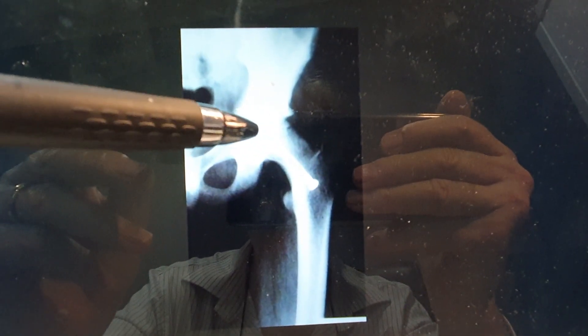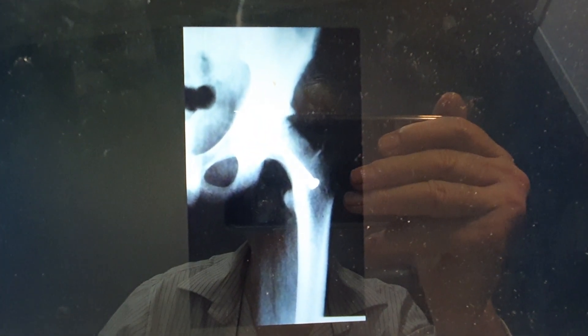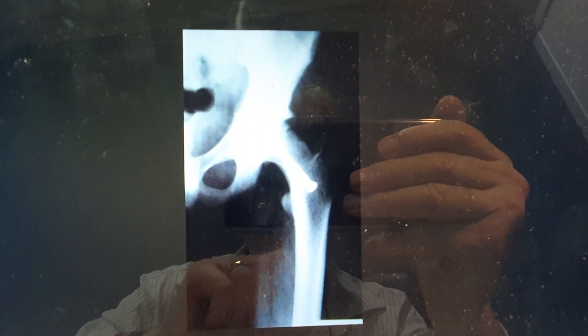So it's a slipped upper femoral epiphysis, which requires screw fixation in situ — in its position — to prevent further slipping and the onset of premature osteoarthritis. It's called SUFE.